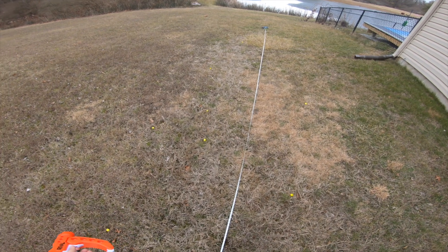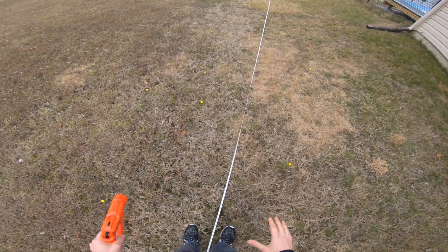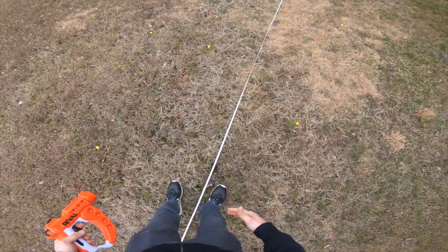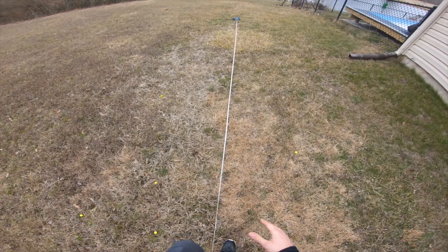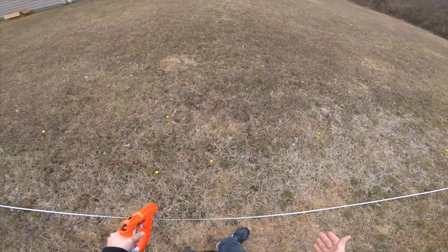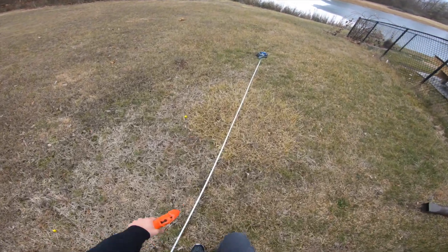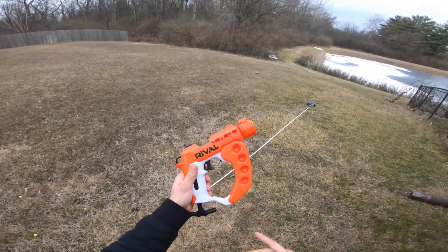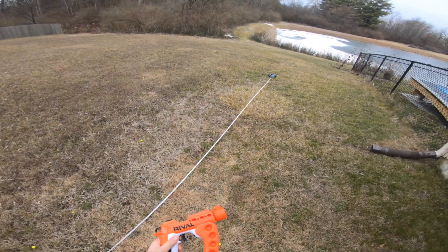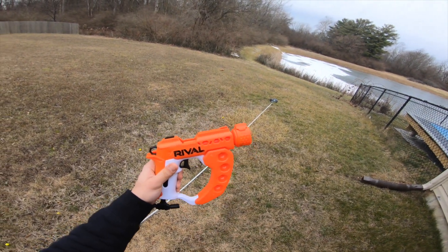Range is not as good — not quite as powerful a blaster as the Sideswipe, but still not bad. Getting between about 55 and 65 feet, with some bounce and roll. We did get one shot all the way to 71 feet, but not sure how much that rolled. About what we could expect out of this blaster — about the same as the Knockout. We'll go ahead and see how well that muzzle works and curves the shot.